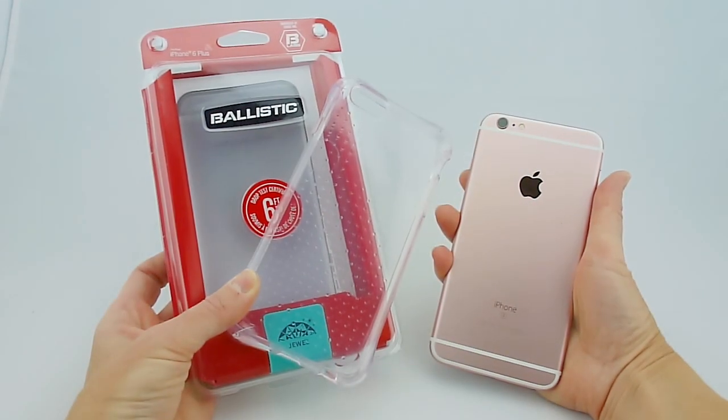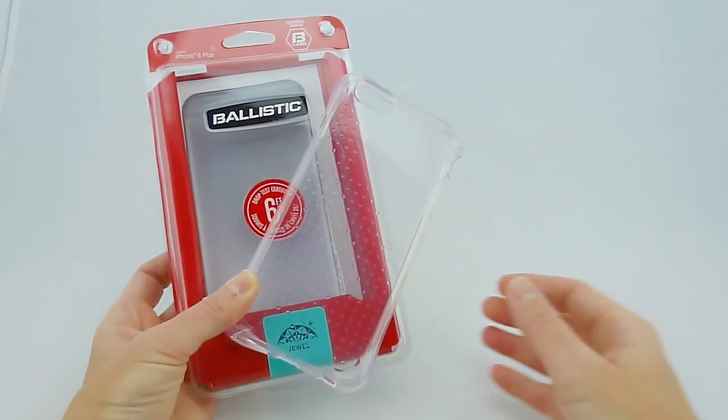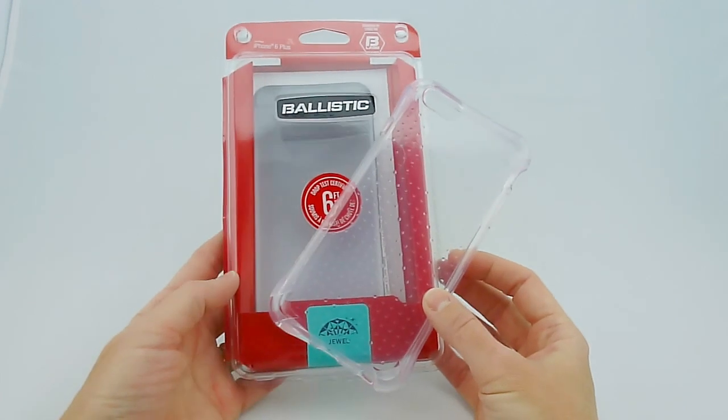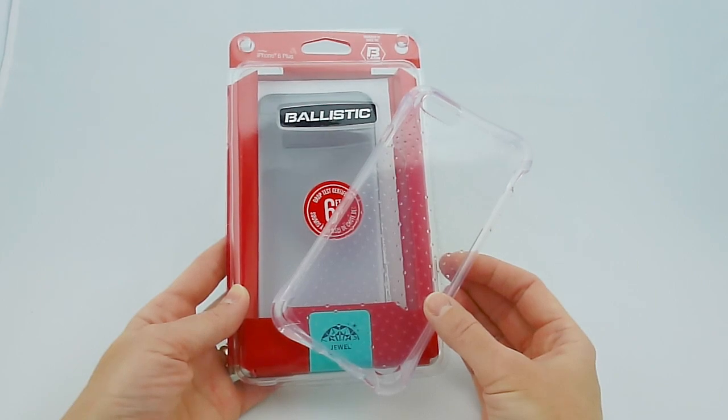So the first case that I tried with my new 6S Plus in rose gold was the Ballistic Jewel. I honestly don't know why Ballistic cases don't get more attention. They are generally well-priced, they have great drop protection, and they feel great in the hand.